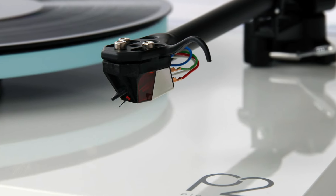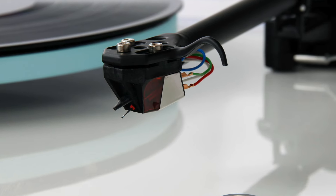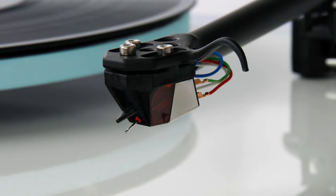Also worthy of note: Rega do supply a cartridge alignment protractor so you can check alignment straight out of the box, though since this is factory fitted there's really no need to do that straight away. If you're thinking of buying one of Rega's new cartridges as an upgrade and you already have a Rega turntable, alignment is really easy — they're designed so that using Rega's three-bolt installation system, alignment will be spot on immediately. I think that's pretty clever.